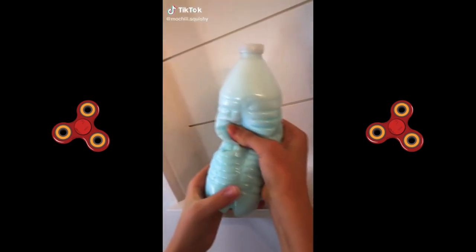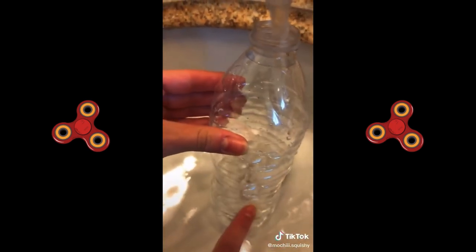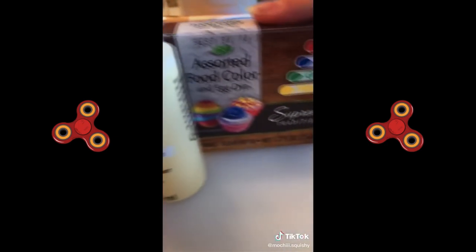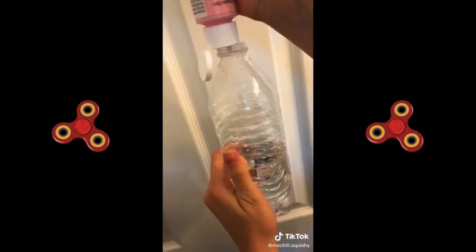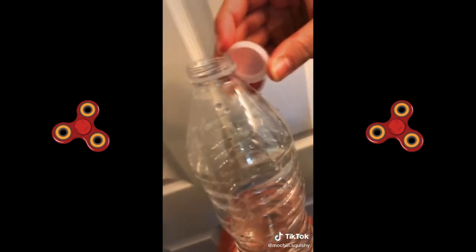How to make your own homemade squishy water bottle. The first thing you'll need is an empty plastic water bottle. You're gonna want to fill it up till here, just like this. Next you can choose paint or food coloring. I'm gonna use pink acrylic paint. You're gonna put one drop — it should look like this. The important part is to close it really good.